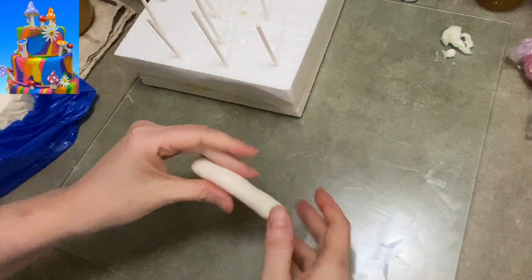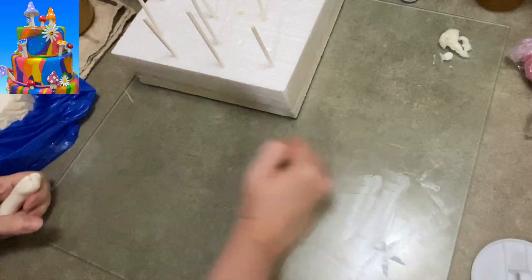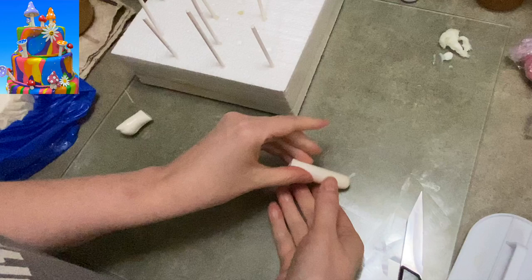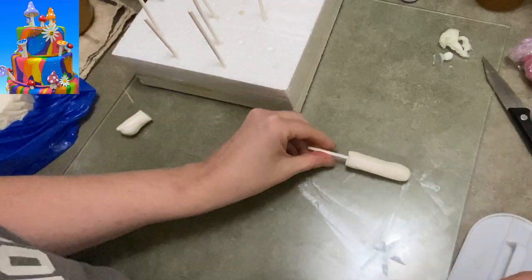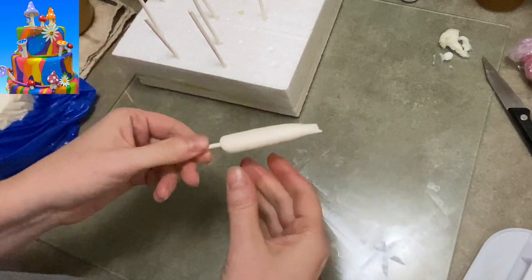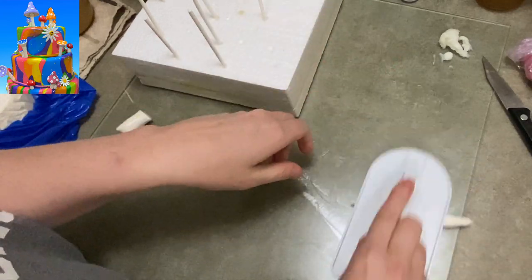I'm going to first begin by showing you how I made the mushrooms. You can use any color you want for the mushroom caps, but for the bottom I used white. I'm using gum paste by the way, this isn't fondant. If you wanted to use fondant you'd have to add a CMC or a Tylose powder to it because it wouldn't hold up and hold its shape well enough otherwise.